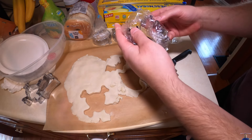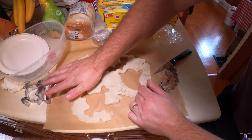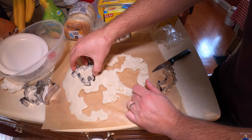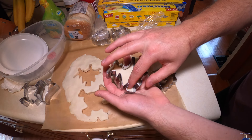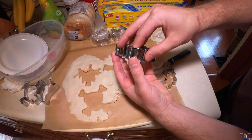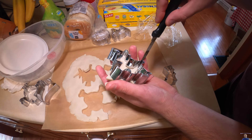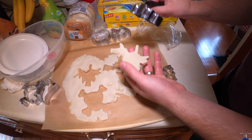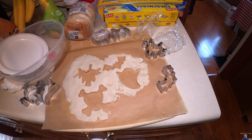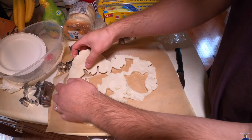Next we got what looks like a witch on a broomstick. Again, just apply pressure on each of the ends. You can take a knife or something else to push down — it's a little bit hard in the smaller grooves. There we go, and now we rotate it over.